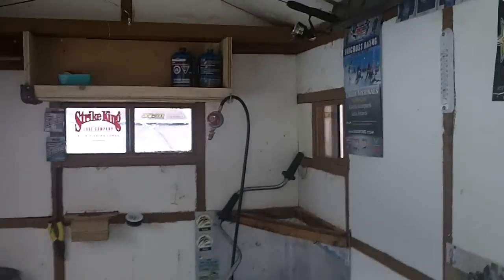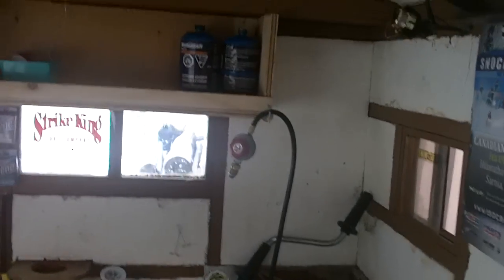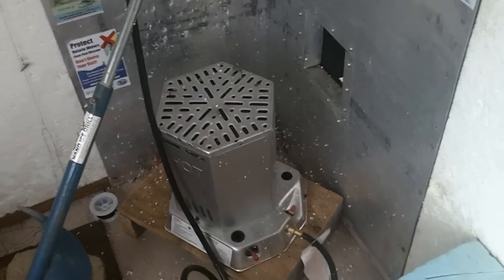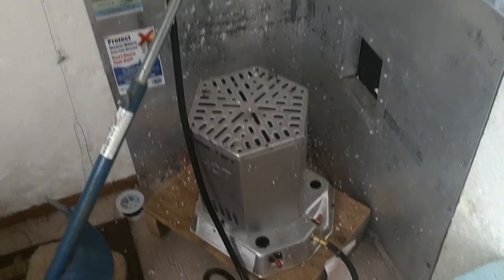Stuff up in here — it's not really clean, I haven't cleaned it out yet. Heater. It's good for about 500 square feet. This hut is about 40 square feet, so we're in t-shirts when we're in here.